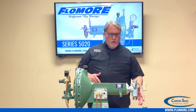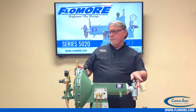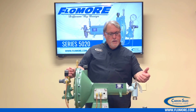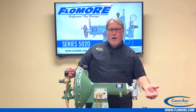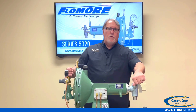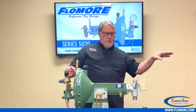Once you get everything hooked up and ready to go, open your bleeder valve and slowly turn on your pump. Get your fluid into the inside of the head and keep the bleeder valve open to bleed out all the air until you get full flow. Once you get full flow, close your bleeder valve — you should then see fluid start to go down in your sight gauge.